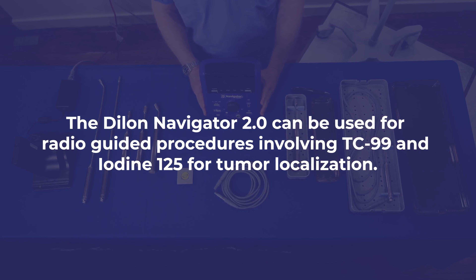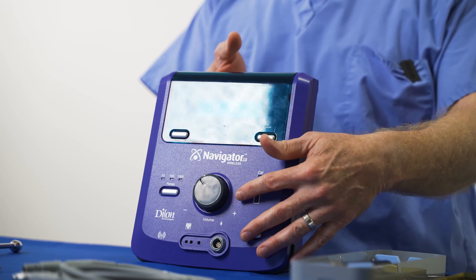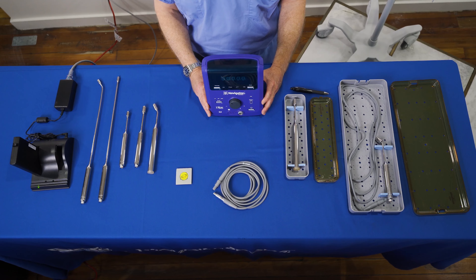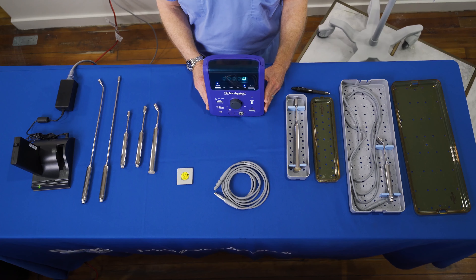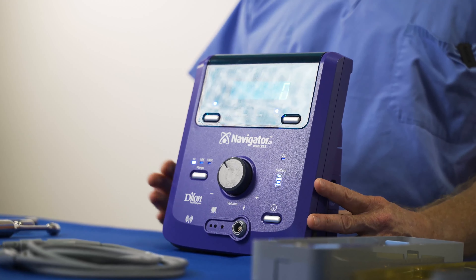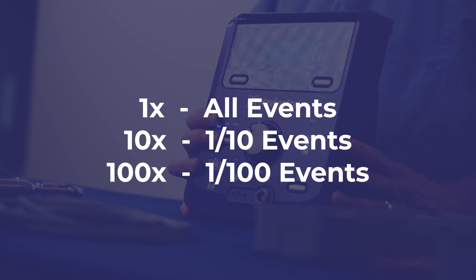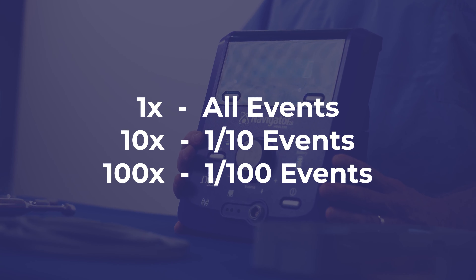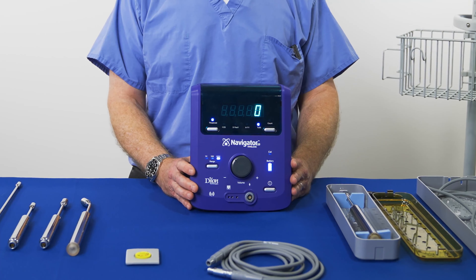The Dillon Navigator 2.0 can be used for radio-guided procedures involving technetium-99 and iodine-125 for tumor localization. On the back of the unit, you will find four source options indicating which source the system is being used to locate. Prior to the procedure, ensure that you have selected the correct source. There is an indicator light on the bottom of the display to confirm the control unit is set to the appropriate source. The system should be set to scan for use during the procedure. The range button adjusts the audible pitch to customize the sound profile for the amount of activity present. One times is for low event rates; ten times for medium event rates; one hundred times for high event rates. Pressing the range button cycles through the different ranges.